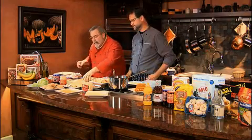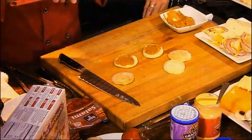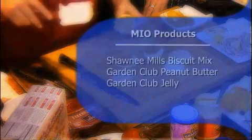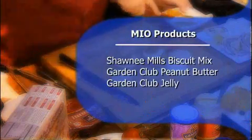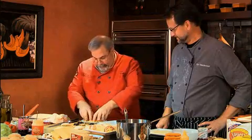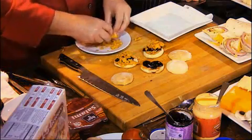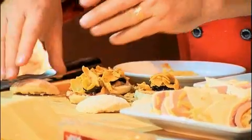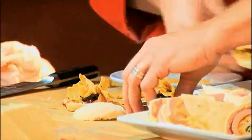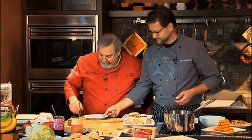Jalapeño peanut butter, jalapeño chocolate chip — you know, Southwest. So what do you like on your peanut butter sandwiches — are you a jelly guy or a banana guy? I'm pretty much straight peanut butter, but you know how you like sweet and salty together? I've got some Fritos corn chips here, and we'll just put them right on the sliders. Peanut butter, jelly, and Fritos sliders — that's looking good!